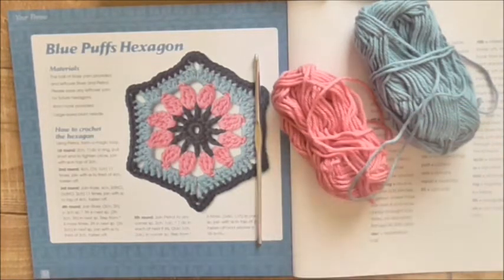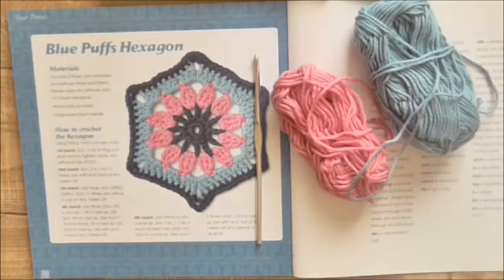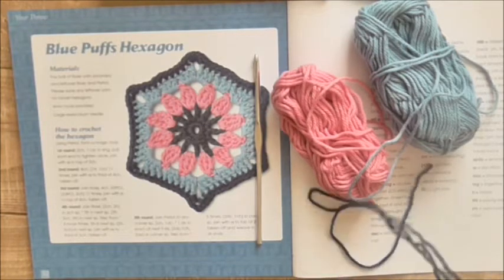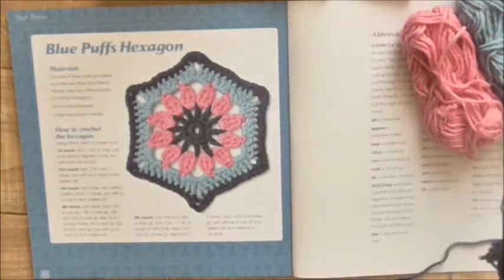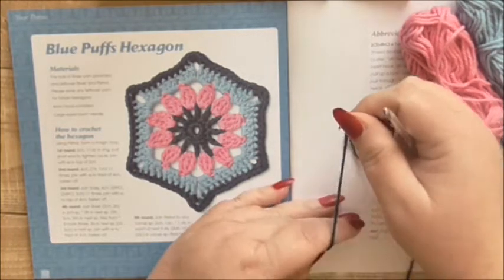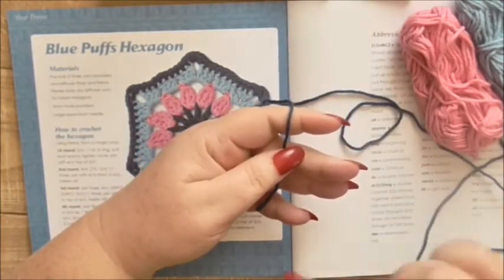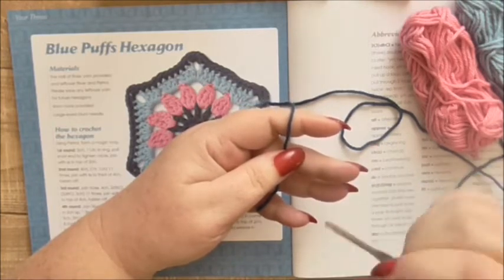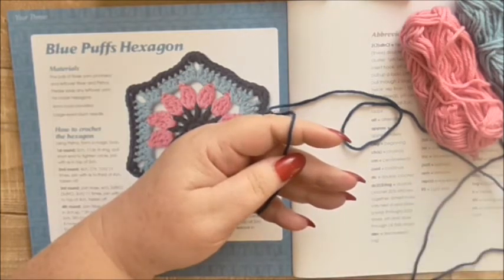I don't think that piece of river is going to be big enough for anything so I'll leave that aside. It might be big enough for another project because it might be the starting circle in another one of the hexagons. And some leftover petrol which I've got there. We'll get started then — we're going to make a magic loop using the petrol. I do have beginners videos on this channel, there's a playlist full of absolute beginners and there'll be one that just shows you how to make the magic loop.